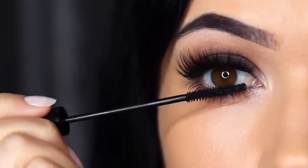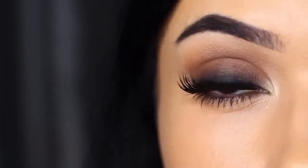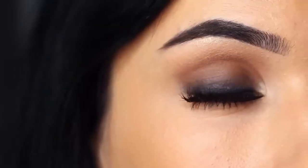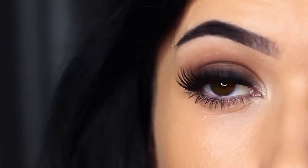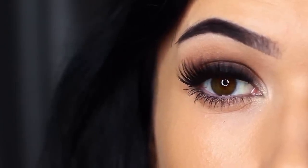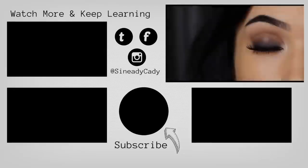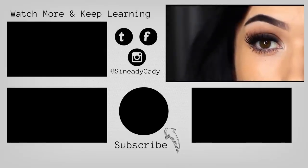And there you go — a classic smoky eye! You can use these techniques to create any number of different looks, but I love that deep dark look starting at the roots of the lashes and blending upwards. If you try out this look I'd love to hear from you. Send me a picture, and if you have any problems I'm always here to help — just leave a comment and I'll try to get back to you. Check out the other videos on the screen, hit that like button if you learned something, hit subscribe if you're new, and I'll see you in the next one.